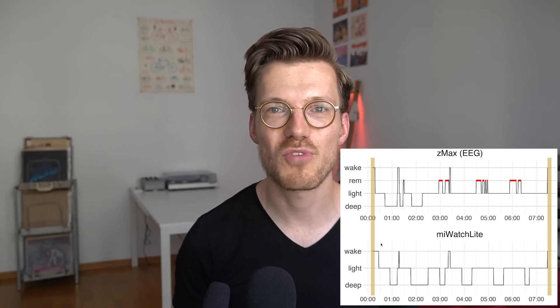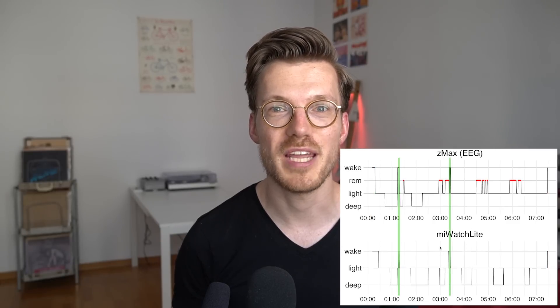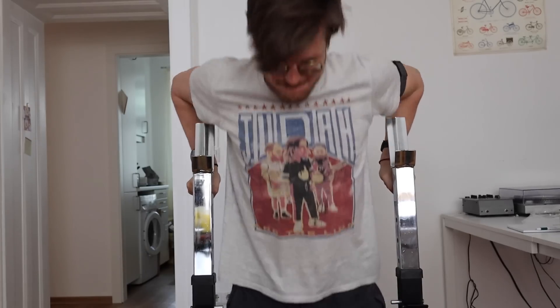Overall I would say that the Mi Watch Lite is not bad but also not great. The sleep tracking was good for roughly tracking when you go to bed and when you wake up and also for tracking awake moments. The deep sleep tracking was not great — the Mi Watch Lite tracked way too much deep sleep. The heart rate tracking was also not terrible but often showed a delay in tracking an increase in heart rate. Finally the step counting was good — it tracks the correct number of steps while walking and only counts a few false positive steps.